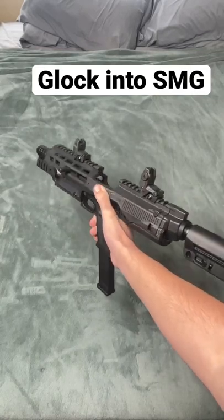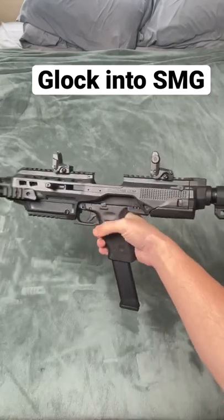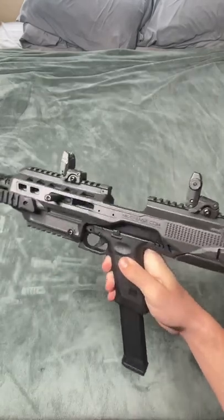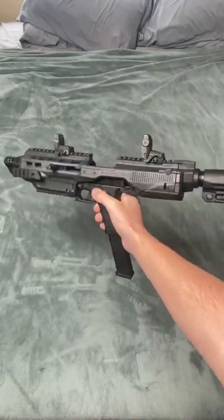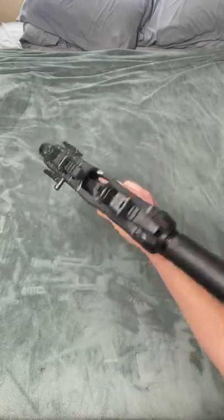So guys, here is my new Airsoft SMG — but wait, I don't think you guys noticed, but this is actually just a Glock 18C with a Glock conversion kit that turns this regular old Glock into an Airsoft SMG.